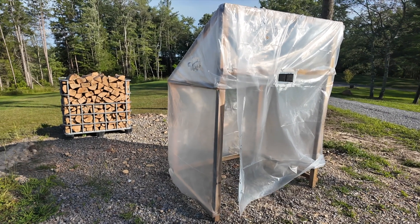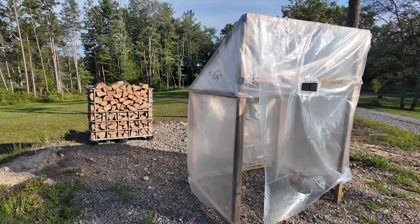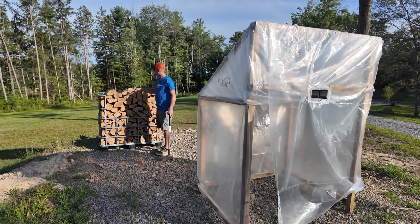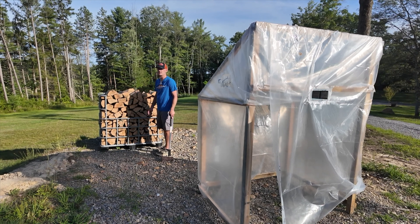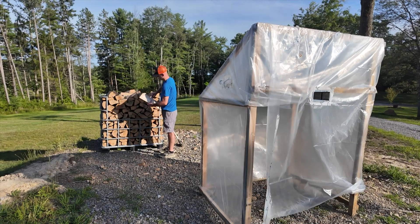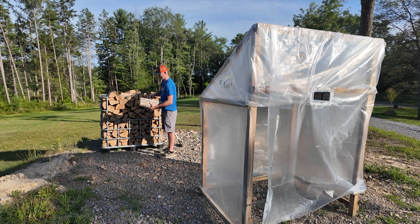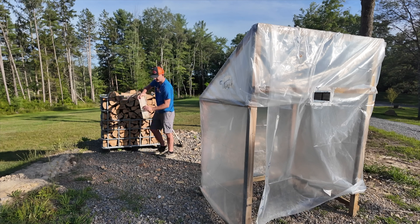Let's see what the kiln has. There's the kiln removed from the firewood. We're going to go over, pull a few pieces out, and test it. On the wood that wasn't in the kiln — stored outside — moisture was twelve to thirteen percent on the outside, twenty-seven to thirty percent on the inside. Let's check the kiln wood now. Outside temp: eleven percent, ten percent, twelve percent.